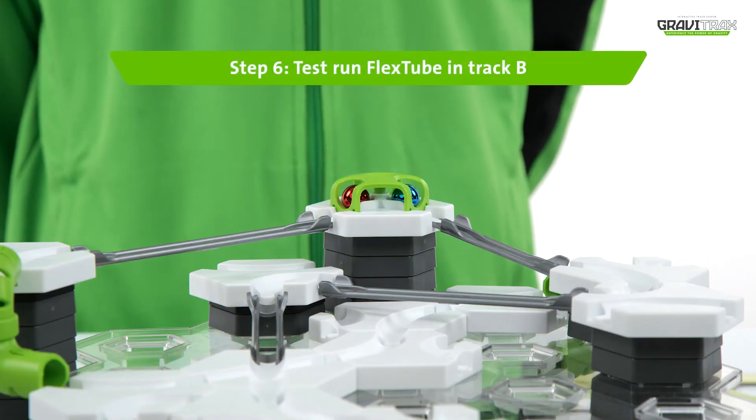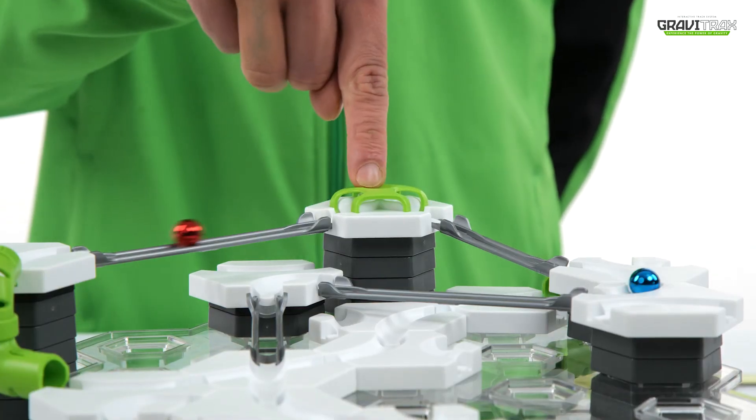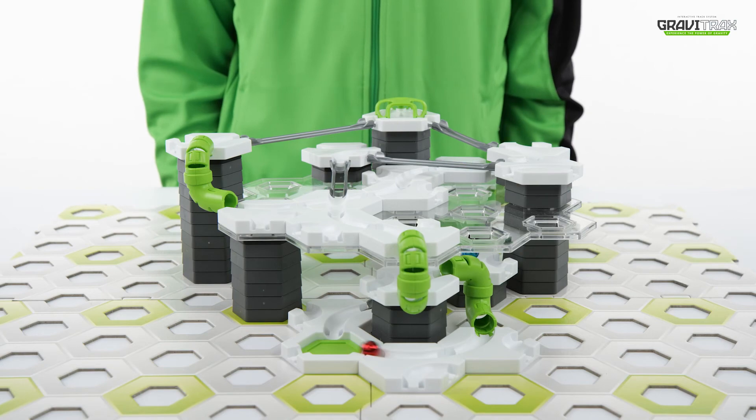Step six, give it a go. Launch the marbles and watch as they whizz through the flex tubes and down the level.